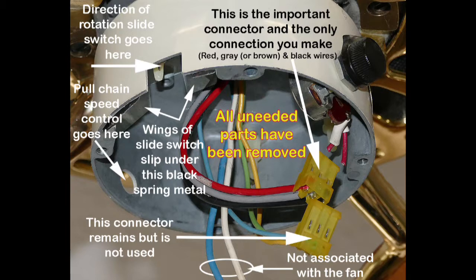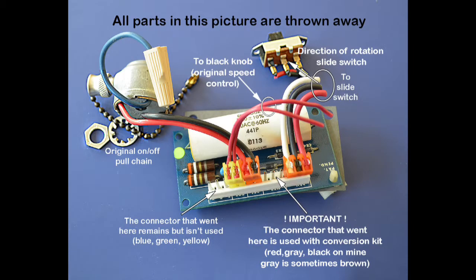Also, the connector with the yellow, green, and blue wires is no longer used, but the easiest thing to do is just leave it. All of these other parts are thrown away.